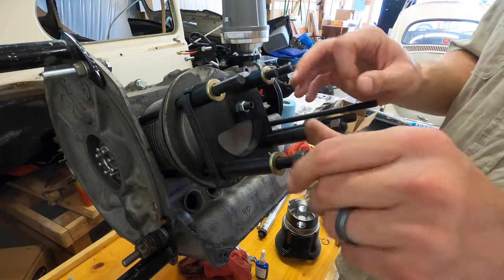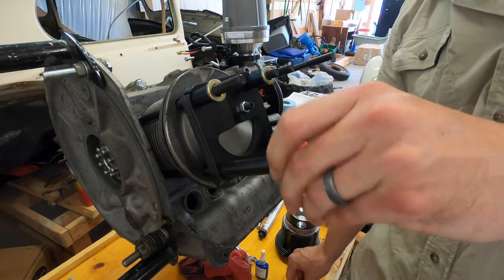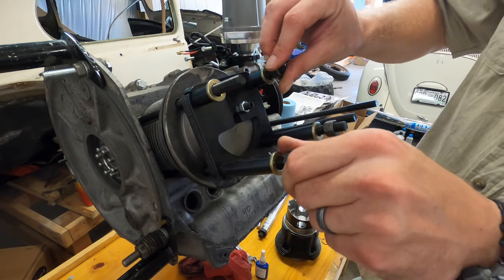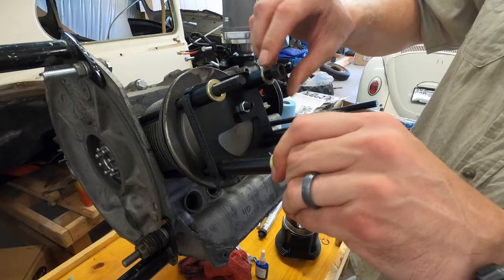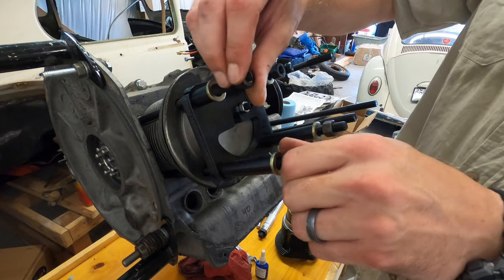A dial indicator can make this a little bit more accurate because you can tell exactly where top dead center is — no doubt the highest point of the cylinder — and kind of just make things a little bit more accurate.